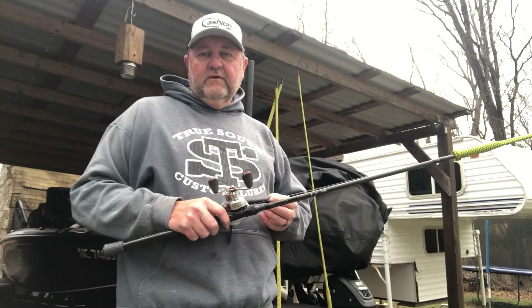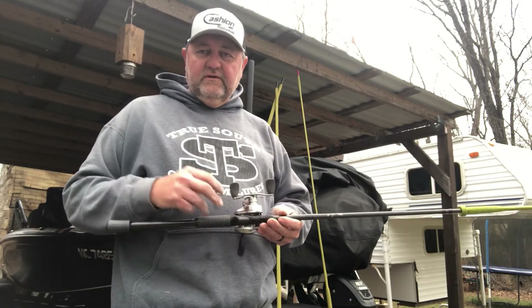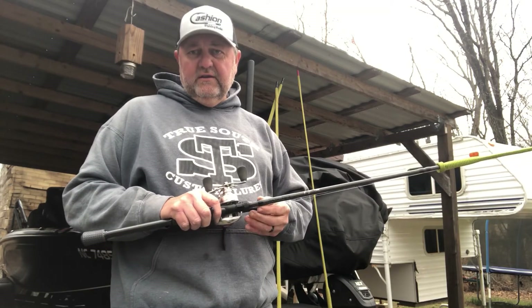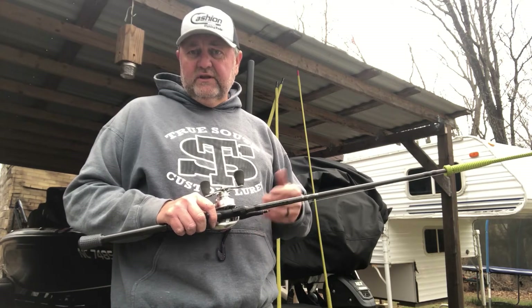What's up guys? David Williams here. Finished up our Florida Swing. Our first two events for the Elite Series were in Florida — first on the St. Johns River and then second on the Harris Chain. I just figured I'd go through those and let you know how it went.